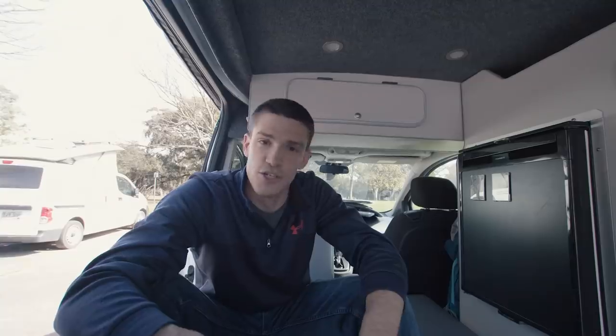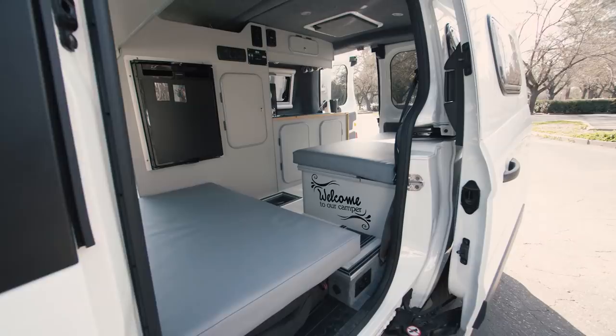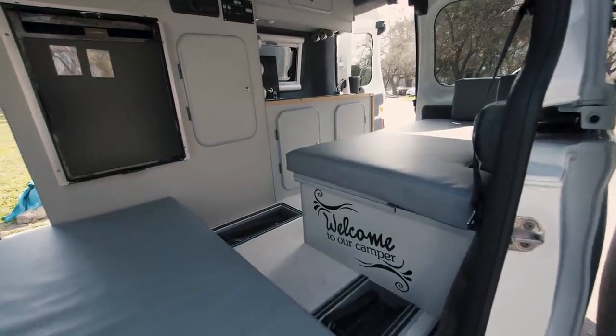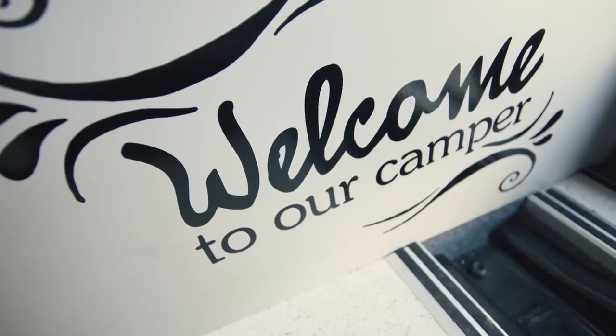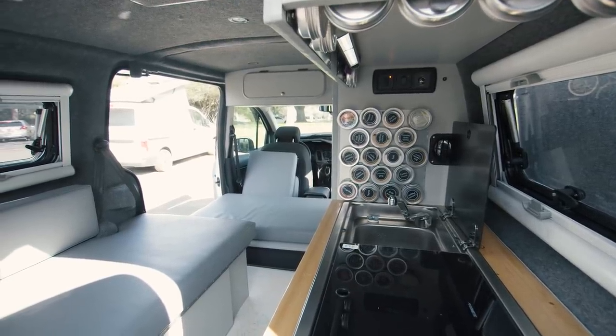The rear passenger seat is designed to go into this divot — Transit Connects have this hole in the floor that it specifically is designed for. They made it so you can fold the seat down and create a sitting place, and they basically just relocate one of the cushions from the bed to create a seating area. It's a pretty open space, pretty nice to be able to hang out in here.